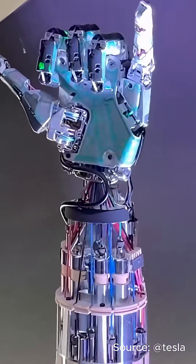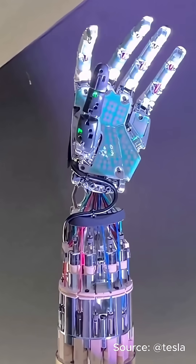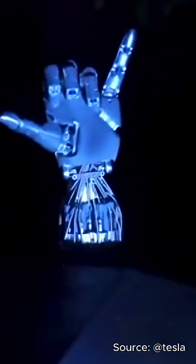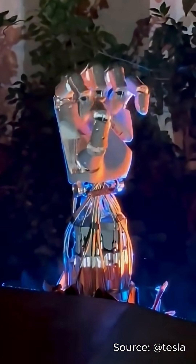Instead of stuffing motors inside the fingers, Tesla hides them all in the forearm. The fingers move using tendon cables, just like human muscles pulling ligaments. And with tactile sensors, it can feel pressure and adjust its grip in real time.